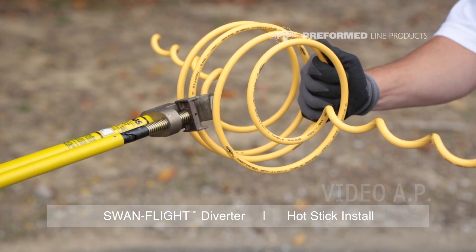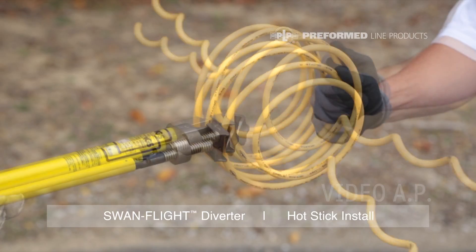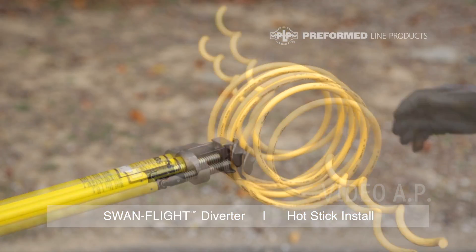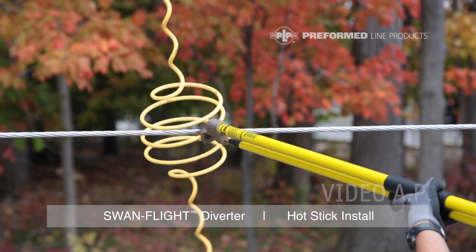Position the hold stick perpendicular to the coil, making sure to be centered. Tighten the hold stick onto the Swan Flight Diverter until it is held firmly. Turn the Swan Flight Diverter to a vertical position and place it onto the conductor or strand directly above the hold stick.